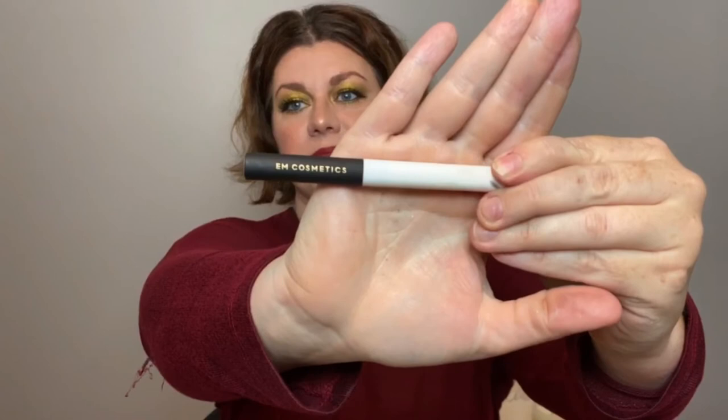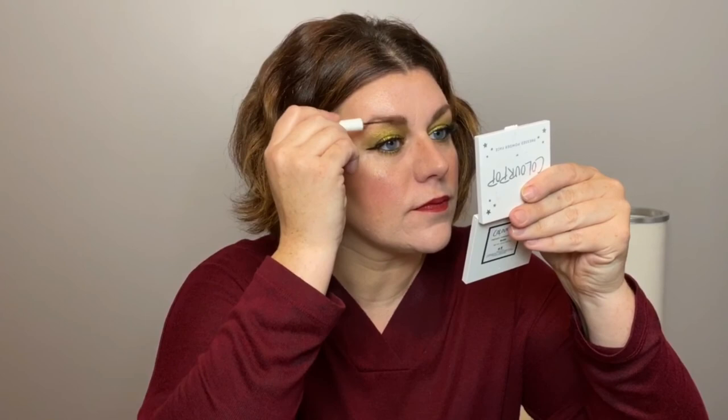Now I want to talk about a brow product — this is from M Cosmetics, it's their Micro Fluff. It has the most perfect tiny brush and you can just get right in there. That is a slay for days!